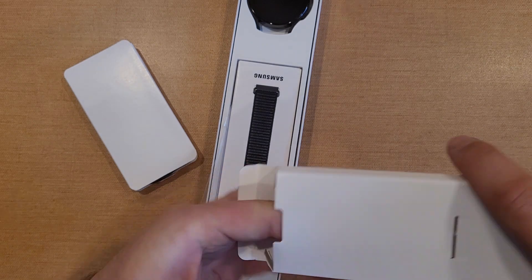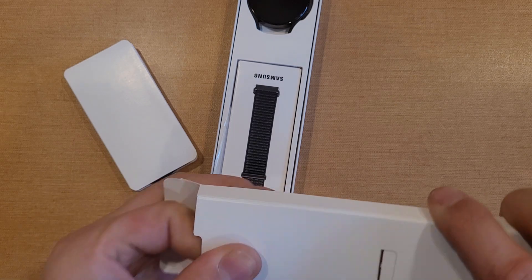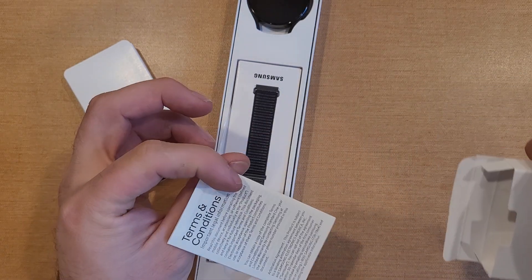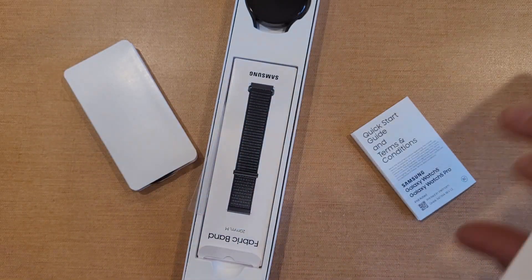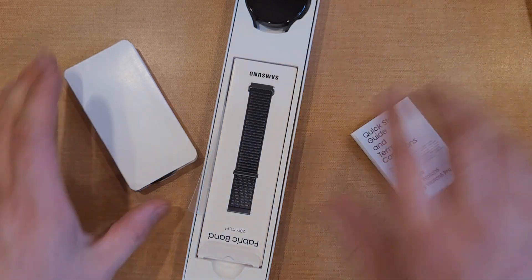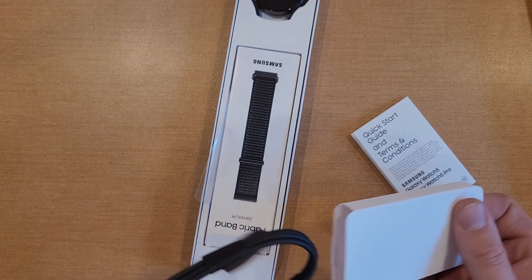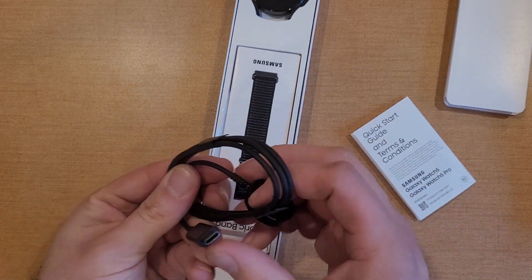At the top are the terms and conditions, so we got our paperwork up here — something to read. There they are: terms and conditions and quick start guide. Setting that off to the side, and here's a USB Type-C charger.